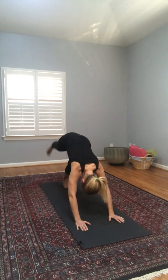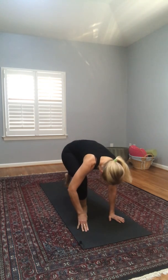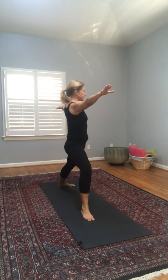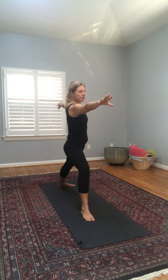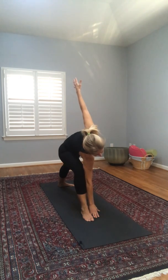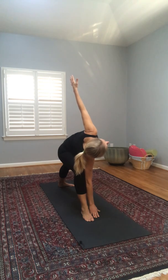Let's take our right leg up into downward dog split, then bring it forward into warrior one. We want to have our heels in a line, hips facing forward — bring our victory arms up because we're all winners! Let's reach up and stretch back, then come back up and turn into warrior two so now our hips are facing the side. Nice strong arms here, strong legs. Now reaching down to the right — we can bring our right hand onto our thigh, onto our shin, down by our ankle, or the floor, whatever feels right today.